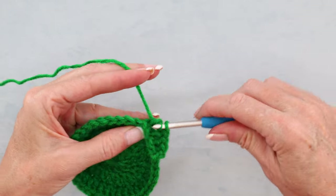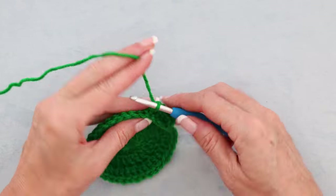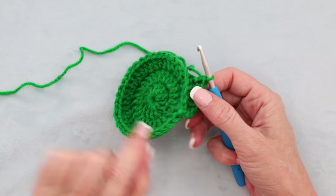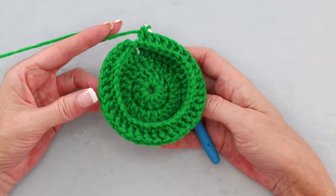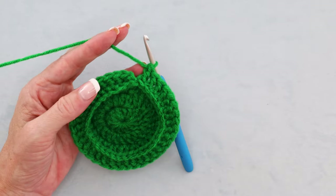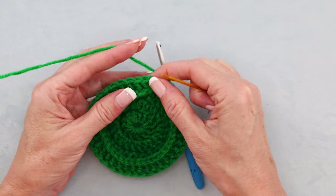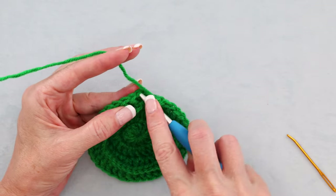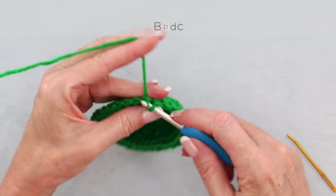Continue 1 back post double crochet around each stitch all the way around this circle. Pause the video and work your way around — 1 back post double crochet around each stitch — and I'll meet you when you get back to where you started. It looks a little bit funny, but don't worry — it will come into shape. Look again for that very first double crochet and slip stitch right there to join, slip stitching to the top of the first back post double crochet.